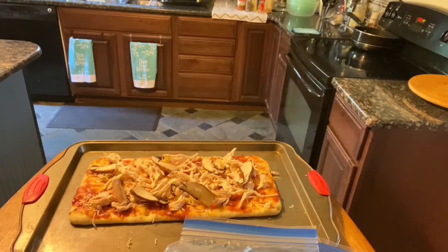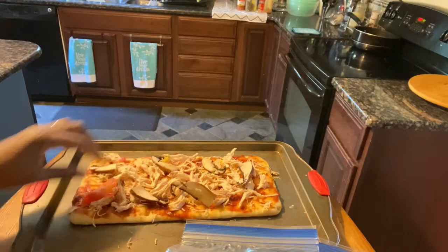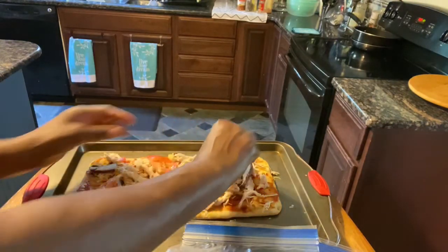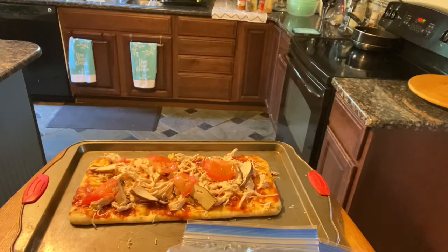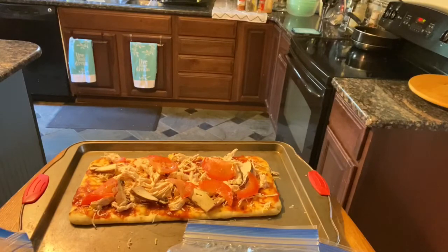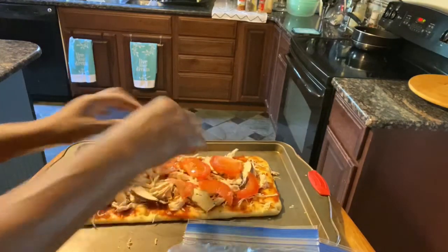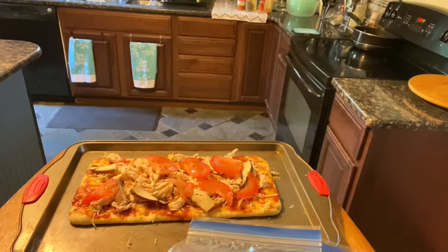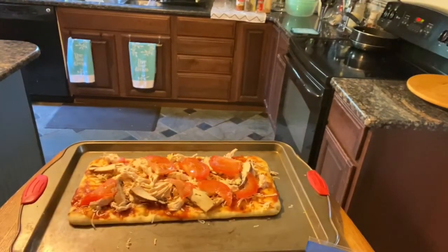Now I'm going to place some tomatoes that I've already had sliced — just placing those on strategically. If you do meal prepping and you see you've got something that's been sitting there for a minute or two, go ahead and make one of these pizzas to use up your vegetables. Don't let your vegetables go to waste.